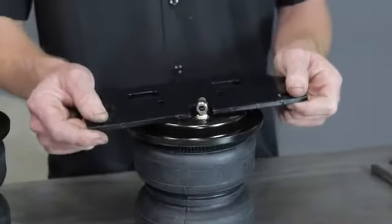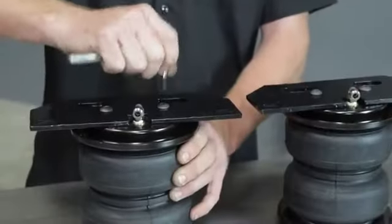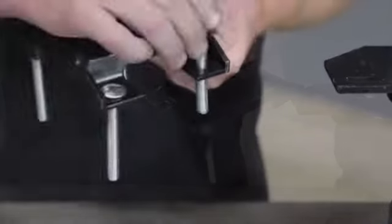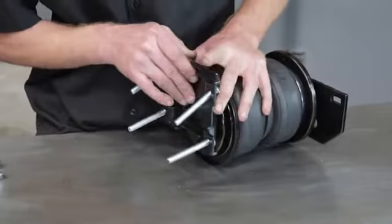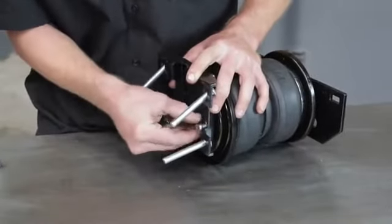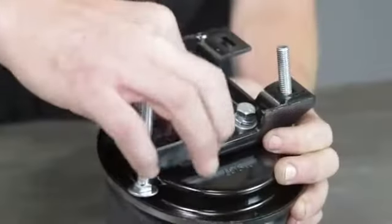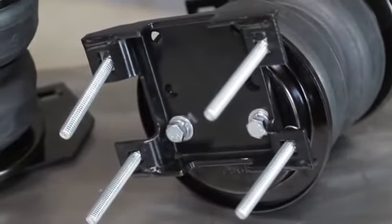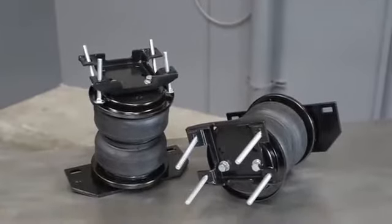Place the cylinder upper bracket onto the top of the air spring and tighten securely. Insert the carriage bolts through the holes in the lower bracket and place it on the air spring in an offset position. Make sure the offset is on the air fitting side of the assembly. Using the template provided in the manual, locate the holes marked by an A and securely attach the lower bracket to the assembly using flat washers, lock washers and hex bolts.